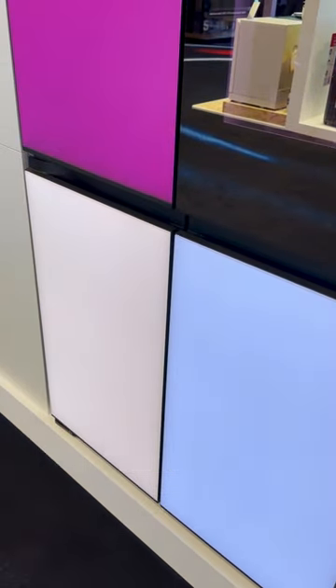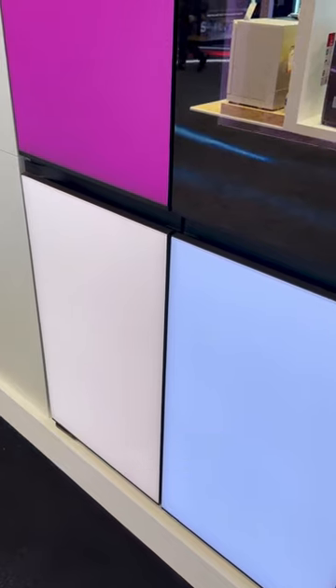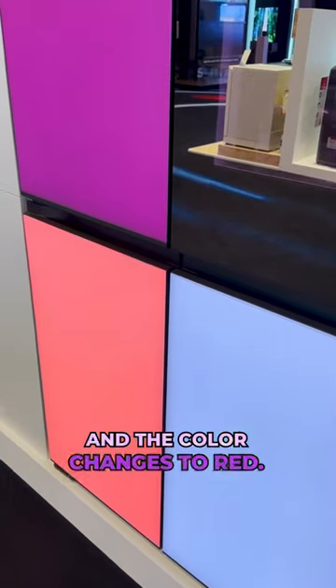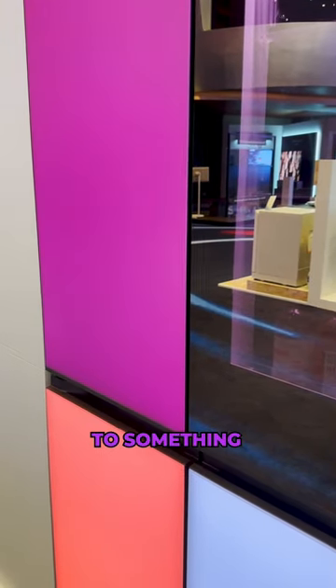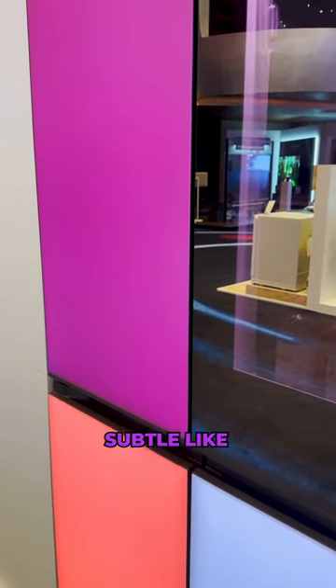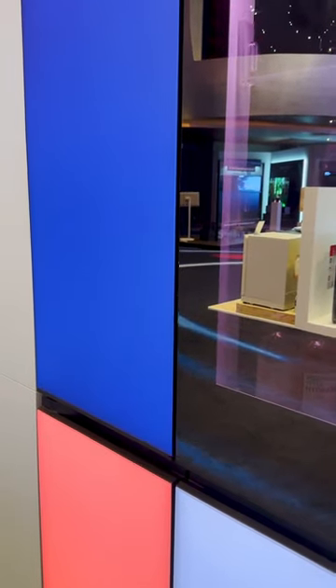There you go. Let me go ahead and change that to red — I've just tapped red and the color changes to red. See this purple over here? Let's change it to something more subtle like blue. Here we go. Pretty cool, huh?